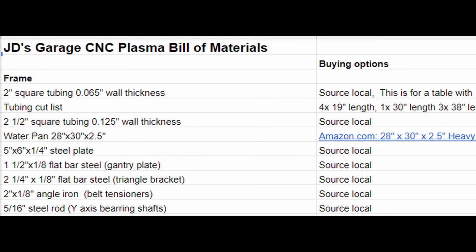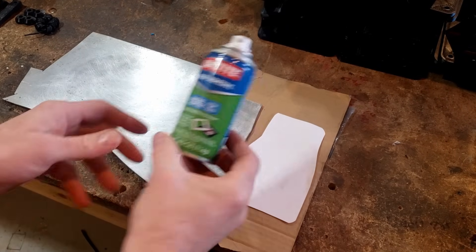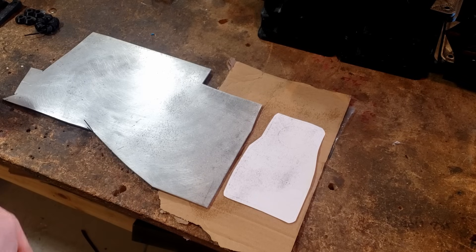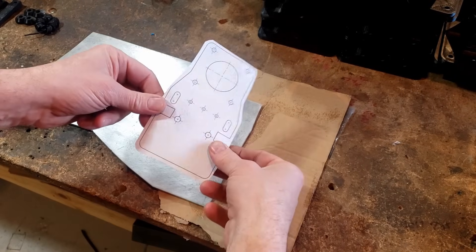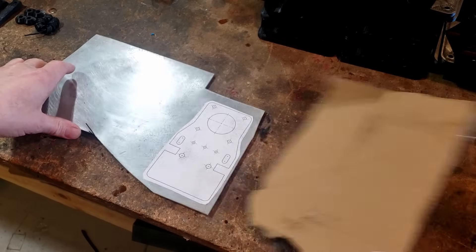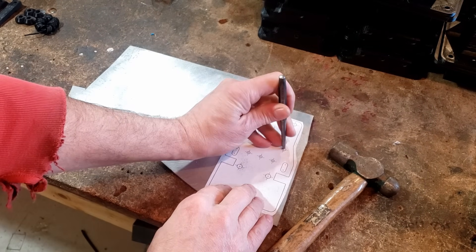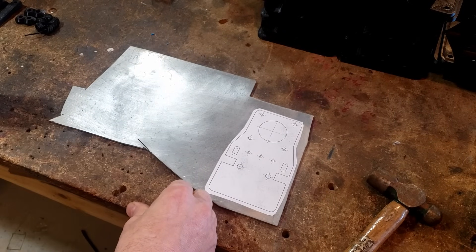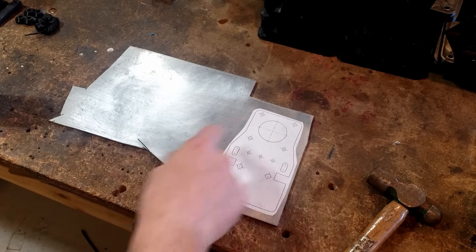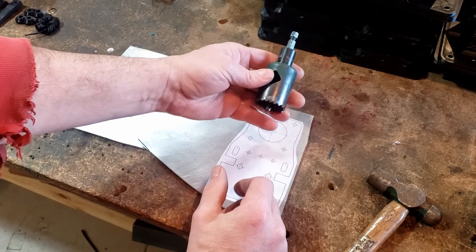Down here in the shop, we have the template cut out. We take a little bit of spray adhesive and put a little on the template and a little on the metal, give it a couple of seconds to tack up, and then set it on the metal. It'll stick real nice, and now we've got it on there. We then take a center punch — the center of every hole is marked — and center punch each hole as we go around. For the larger hole, we just use an inch-and-a-half hole saw, which you can pick up for five to twelve dollars just about anywhere.